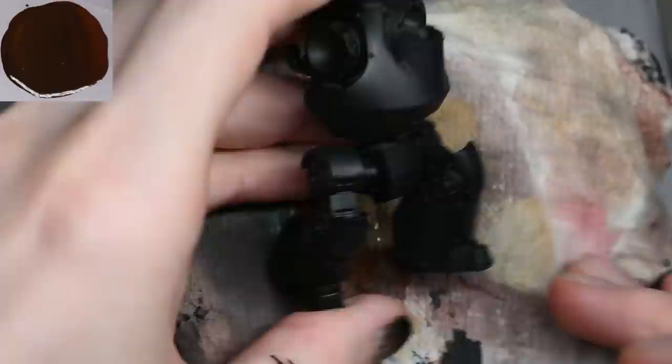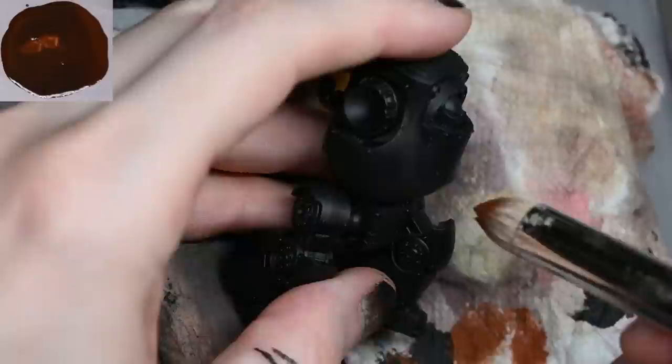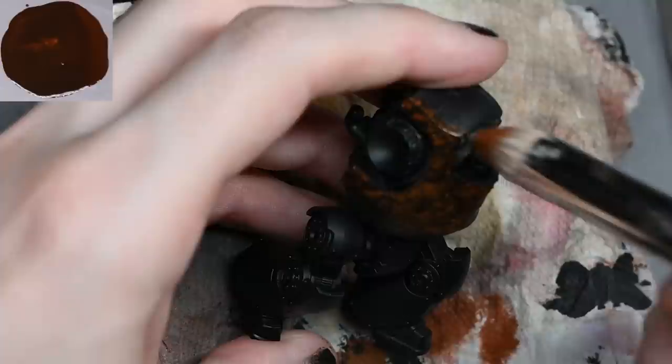I'm starting off with a very large brush and some Mournfang Brown. The Mournfang Brown is very heavily watered down — around about two parts water to one part paint. Normally this wouldn't be good for getting a base colour down because it's going to be quite translucent, and you can see that fairly clearly when applying it here, as the black primer shows through very easily.